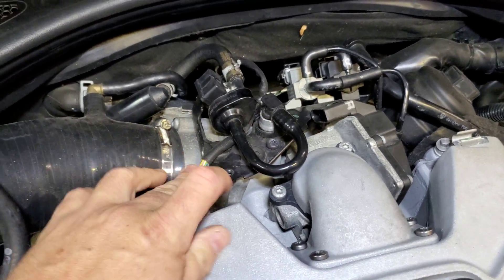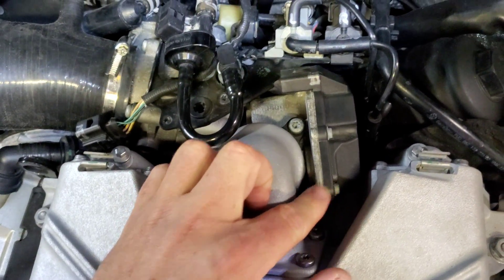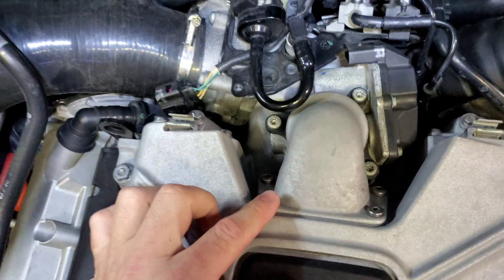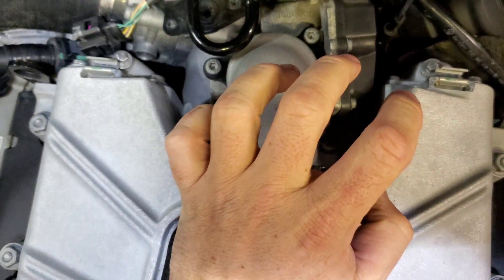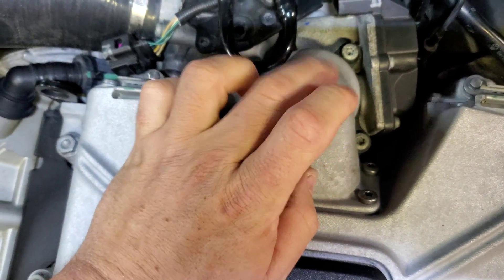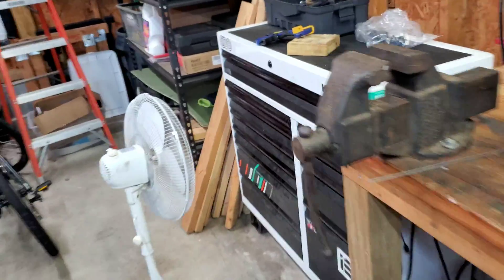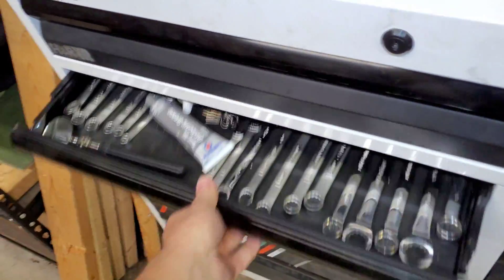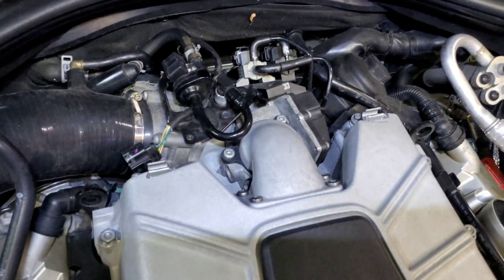So you need a T30. We're going to remove three T30s from the actual bypass valve itself — one here, one here, one here — and then we have to remove these four right here. This whole thing will come out. Now be careful when you do this: this piece will separate from the bypass valve, so don't let anything fall down there. I'd also suggest you have an extendable magnet in case you can't reach a screw or you lose one.